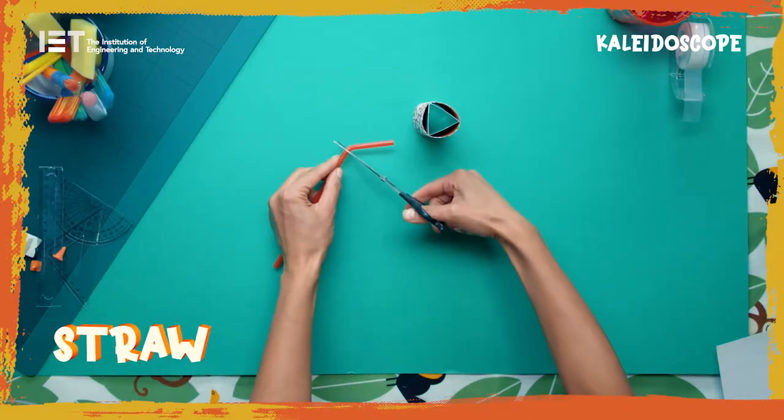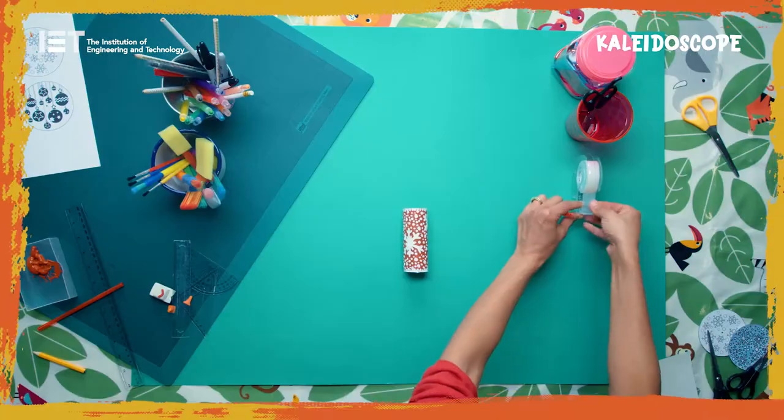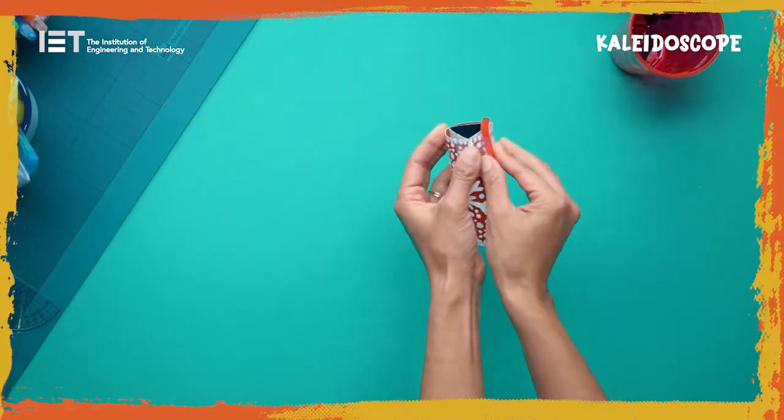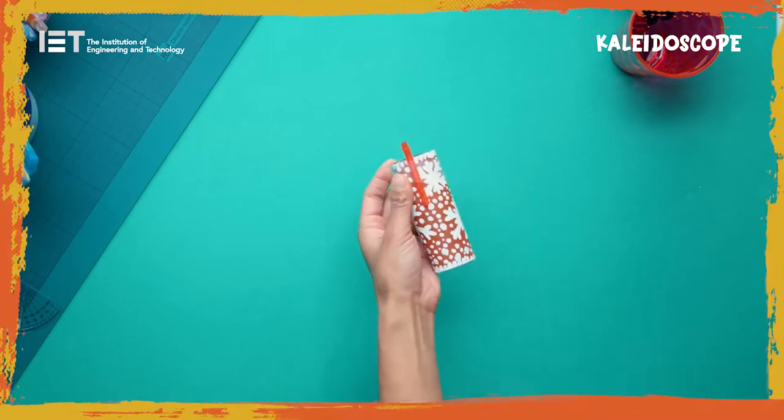Cut the top of the straw, including the bendy section. Tape the piece with the bendy section to one end of your toilet roll, with the bendy part hanging over the end of the roll.